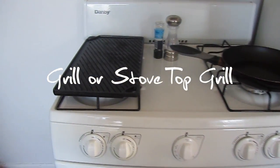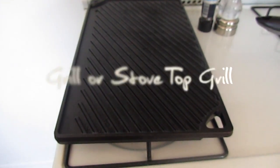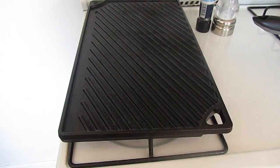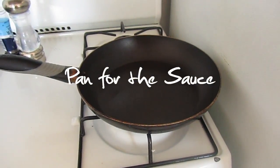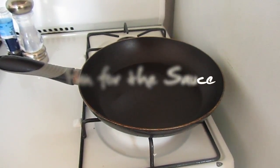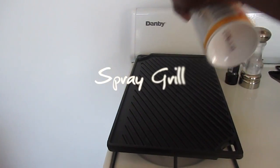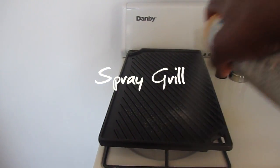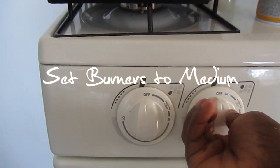You can use an outdoor or stove top grill. You'll need a pan to cook the sauce. Spray the grill with cooking spray and set the grill to medium heat.